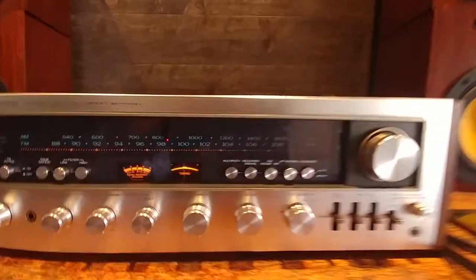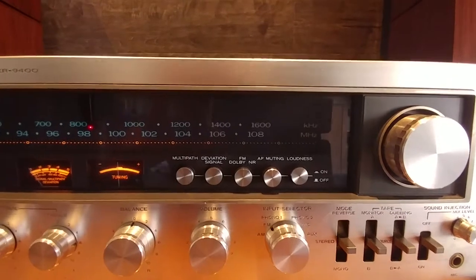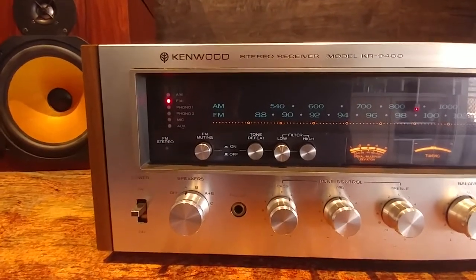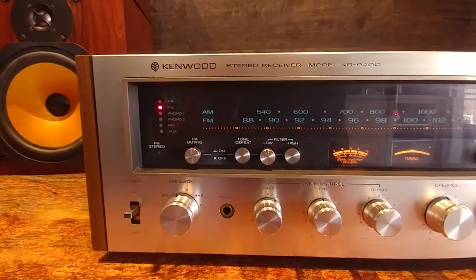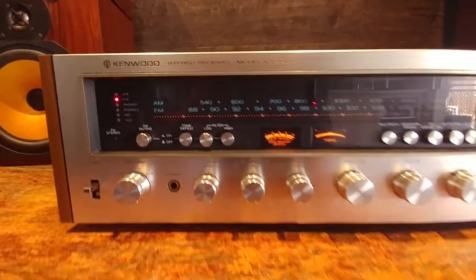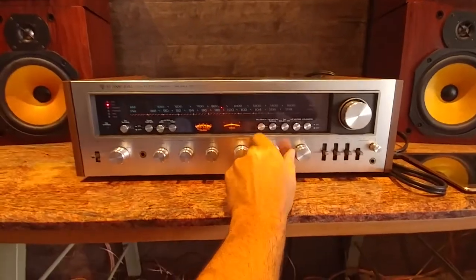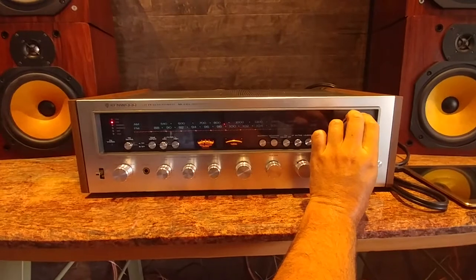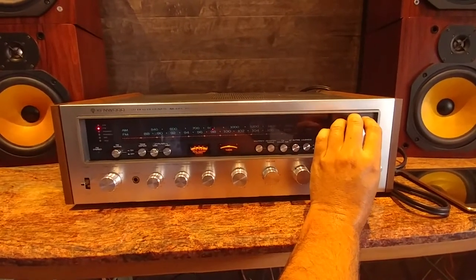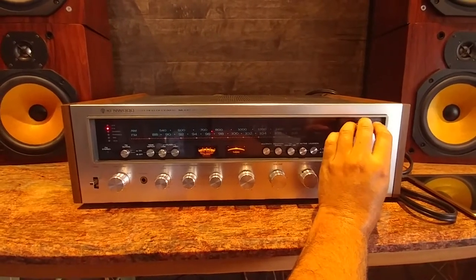It has a few options for the FM — it's a Dolby, deviation signal, multi-path, and also the ability to change the low and highs filter and tone defeat, which helps sometimes when finding the right channel. It's kind of interesting. So let's put a little bit of volume on and find something with music.